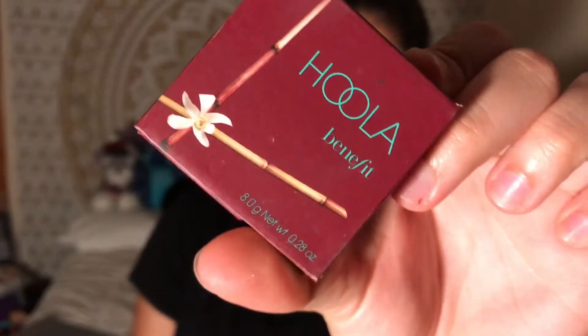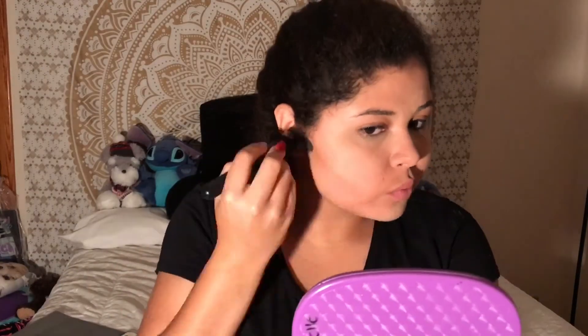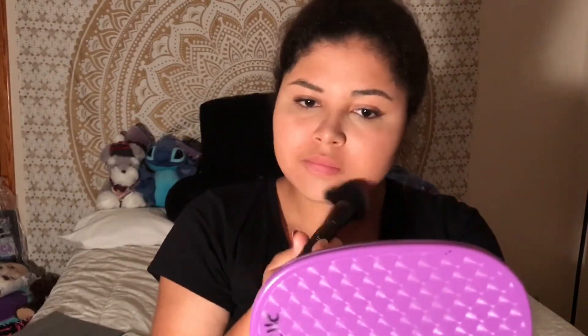Now using my Hula Bronzer from Benefit, I'm just going to use that to bronze my face. Then I'm going to take this fluffy brush and use that to take off the excess powder from before.